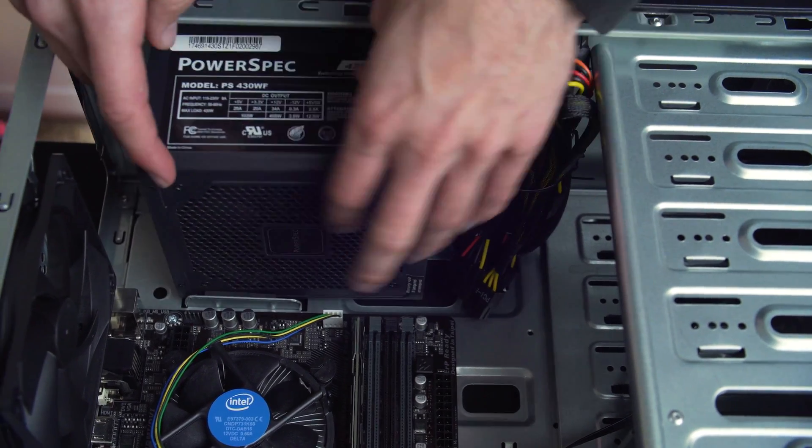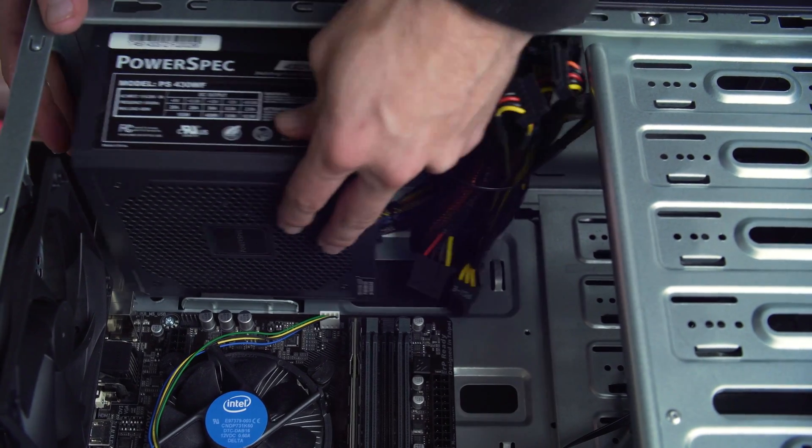Let's install the power supply next. Simply slide it into place and screw it down. Simple as that.